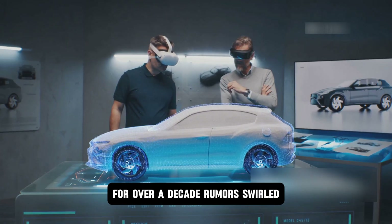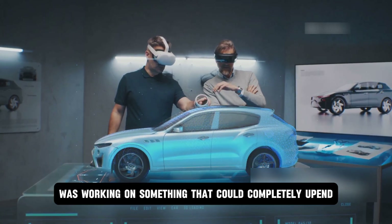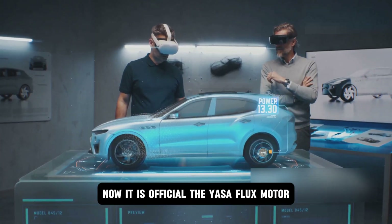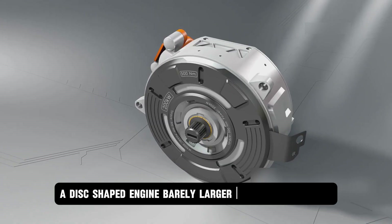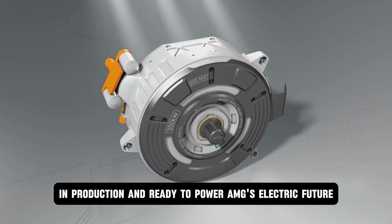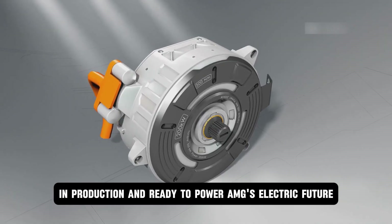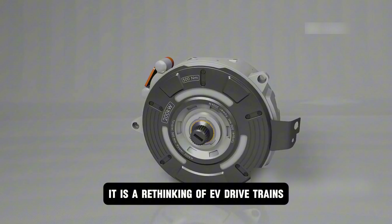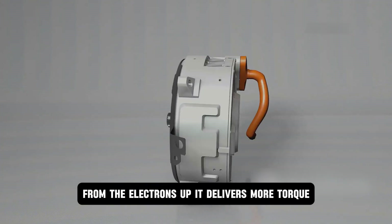For over a decade, rumors swirled that Mercedes-Benz was working on something that could completely upend electric vehicle performance — now it is official. The Yasa Flux motor, a disc-shaped engine barely larger than a pizza, is real, in production, and ready to power AMG's electric future. But this is not just another motor — it is a rethinking of EV drivetrains from the electrons up.